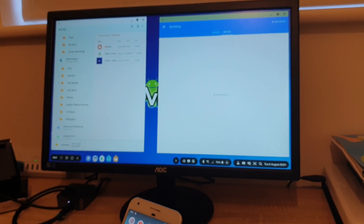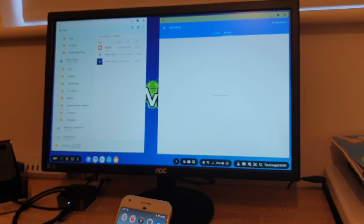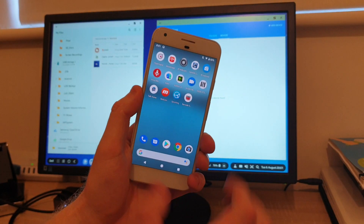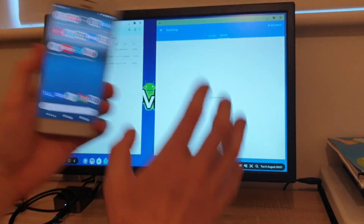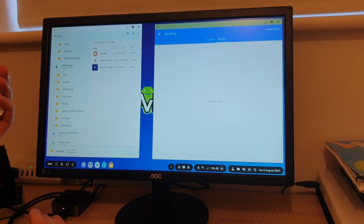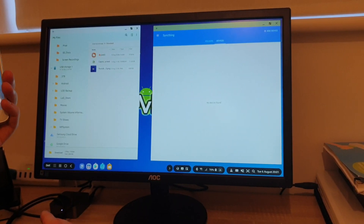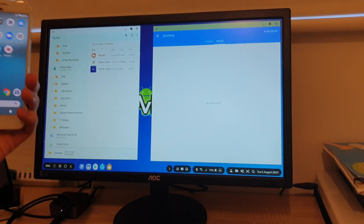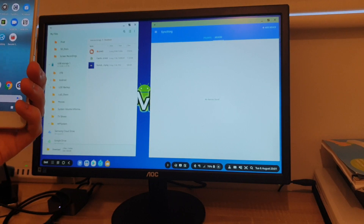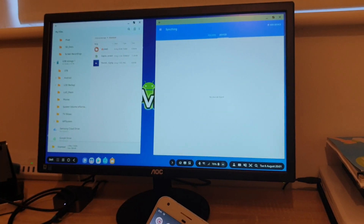So what is the SyncThing app? SyncThing is an app which allows you to select a specific folder on one Android device and then sync that folder's content to another Android device. It can be set up a bit tricky but the actual app you can use free of charge. There are alternatives but other providers ask you to pay a monthly subscription. SyncThing gives you all these powerful features free of charge.